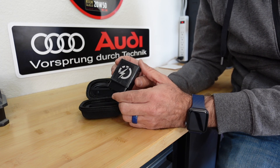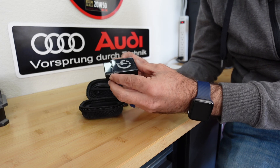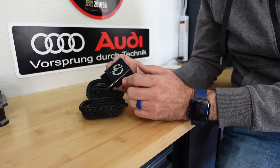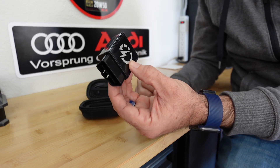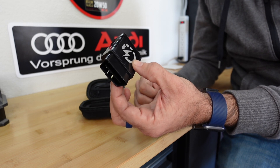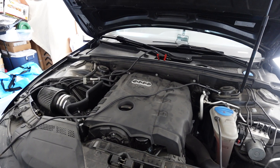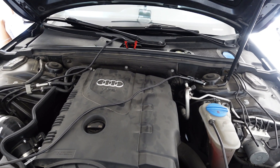Fast forward to the latest and greatest, and this device is actually a Bluetooth communicator. So instead of using Windows software on a computer, you wirelessly Bluetooth to the Power Link app on your phone, and that's how you flash the ECU.